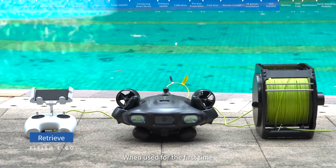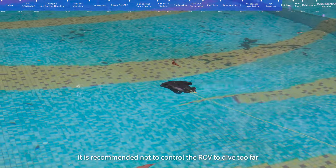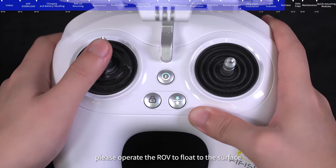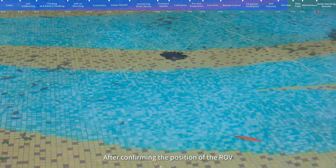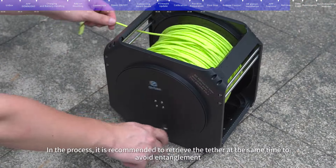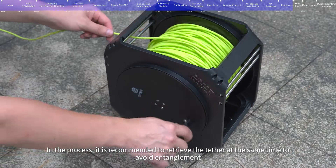Retrieve: When used for the first time, it is recommended not to control the ROV to dive too far. When you need to retrieve the ROV, operate it to float to the surface. After confirming the position of the ROV, operate it to return. During this process, it is recommended to retrieve the tether at the same time to avoid entanglement.